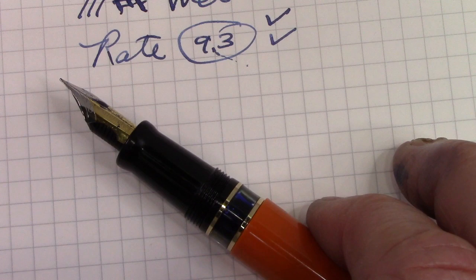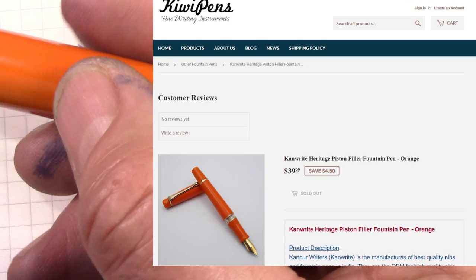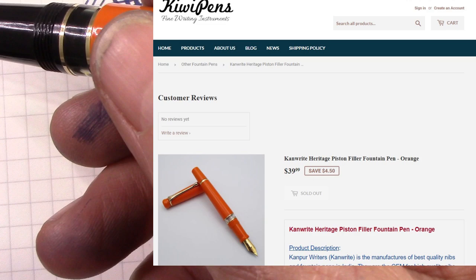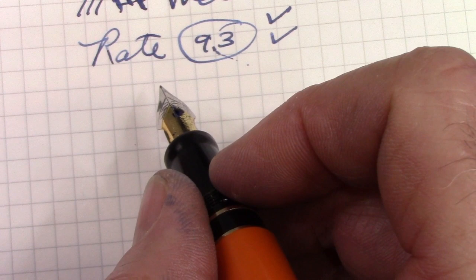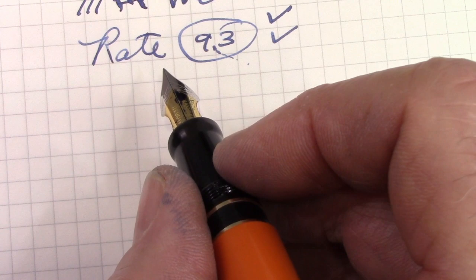This pen is sold in a number of different locations: Etsy, eBay. Kiwi pens has them for sale, but it looks like a lot are sold out. This pen comes in a phenomenal variety of colors — different acrylics for the body and cap, different blind cap and cap finial. It looks like the pen comes and goes in inventory. If it's a pen you're interested in, I would reach out on the Kiwi pens website and ask when they might get some in stock, hopefully getting an email alert when they show up.